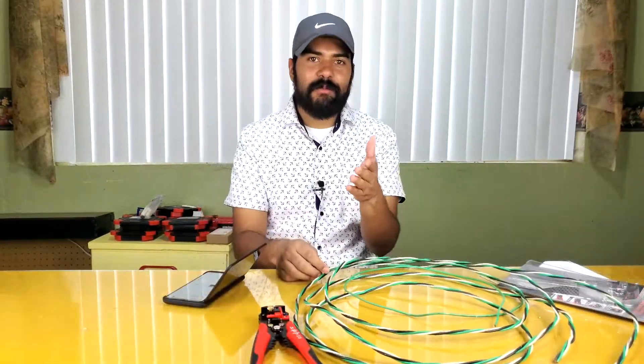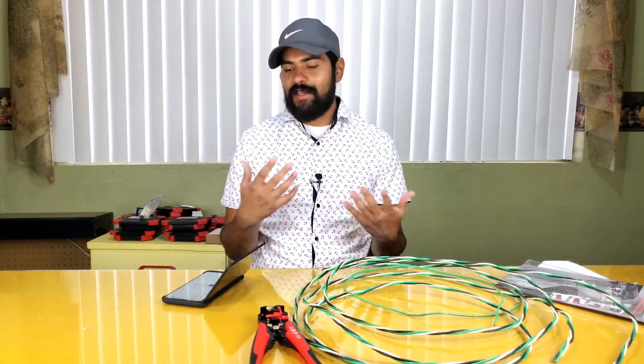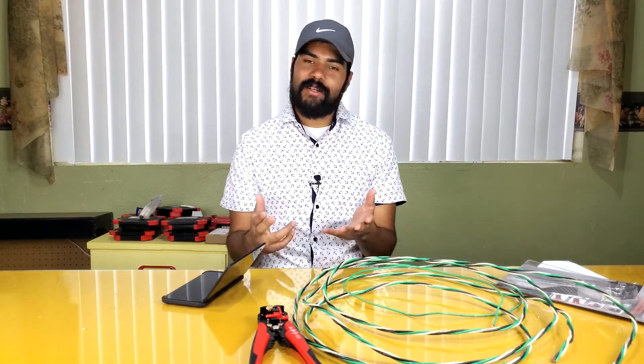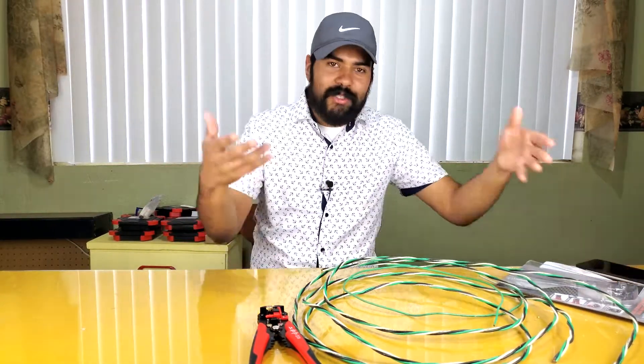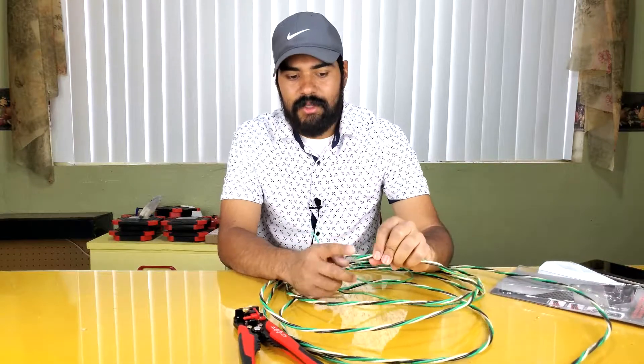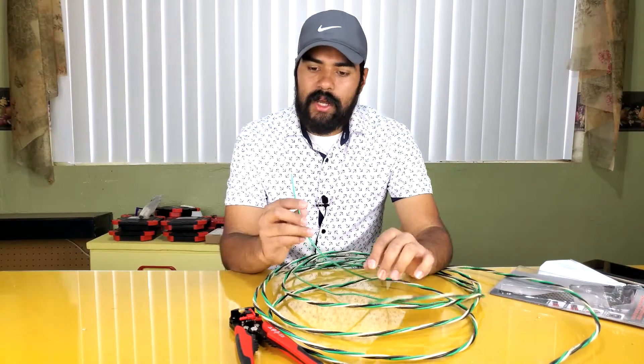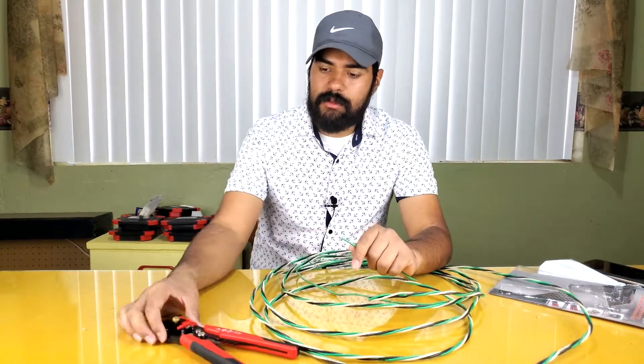Let me go outside and find some wire and come right back to see if it works. I got some wire to try stripping. Before we continue, I want to say thank you for all the subscribers we kept getting even though we weren't making videos for a whole month — that really shows you guys like what we do. When we stopped making videos we were at 120 subscribers; we're now at about 150. Thank you for the support. I read all the comments, even the mean ones.